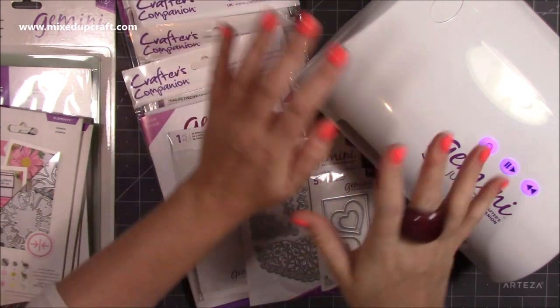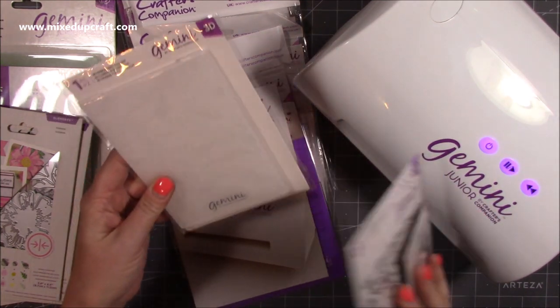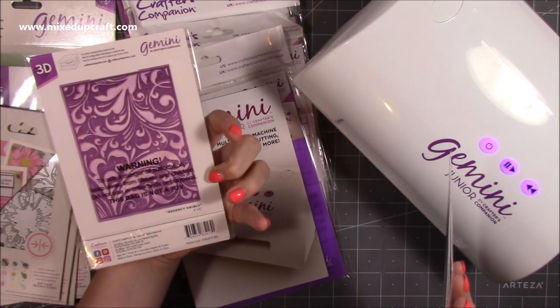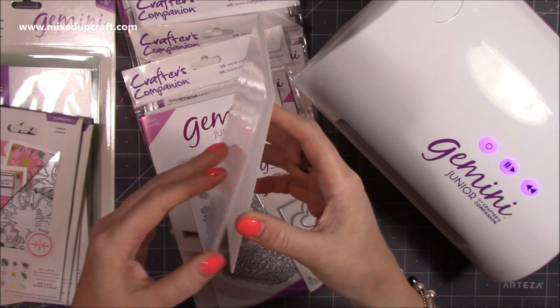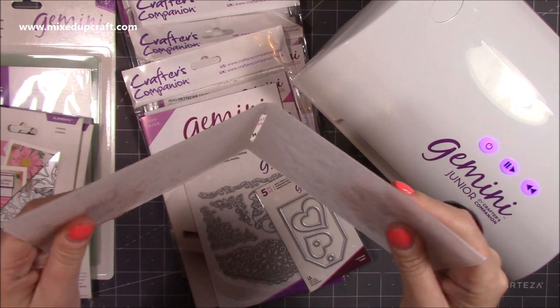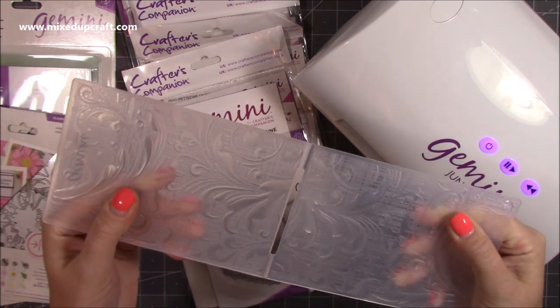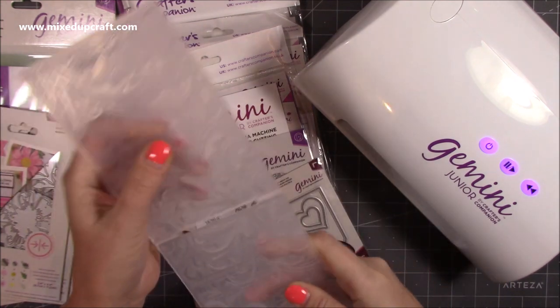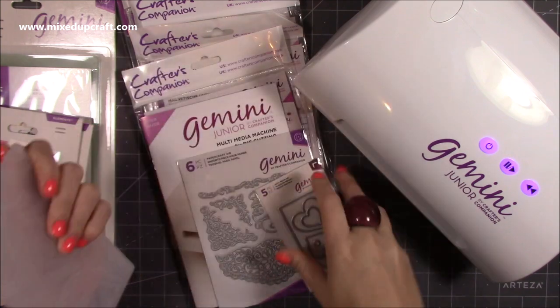So this is everything that came with the Gemini. I got this 4x6 Regency Swirls 3D embossing folder. When you've used a 3D embossing folder there is a big difference from a 3D to a standard embossing folder - you just get such really nice effects and they're much thicker. Yeah, so that's really nice.